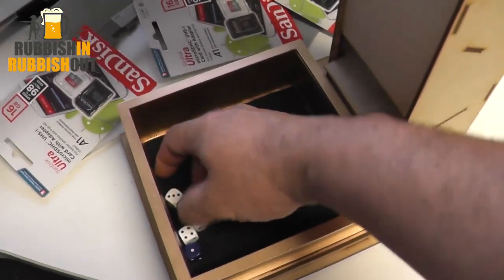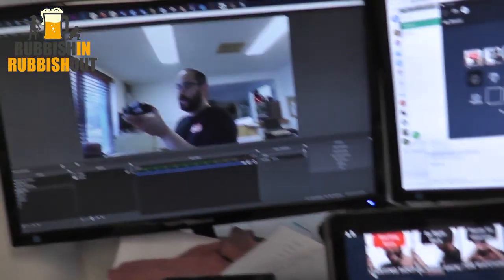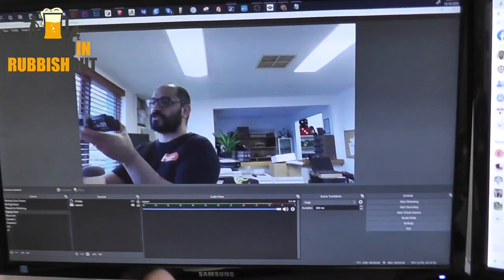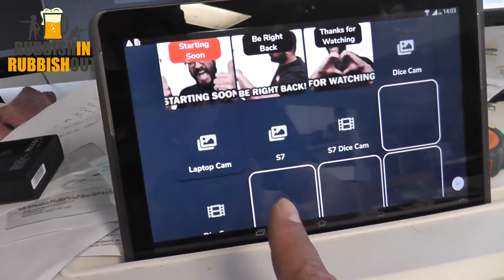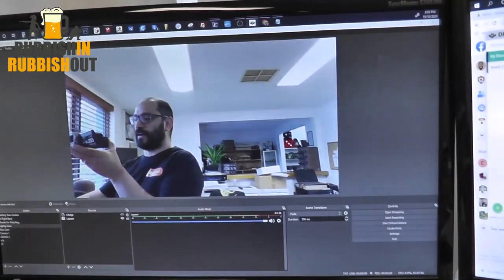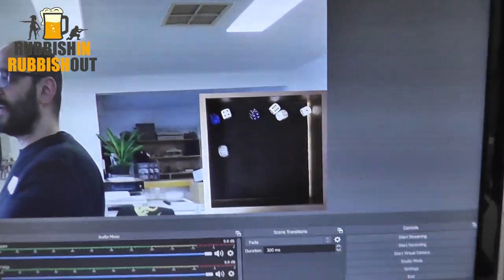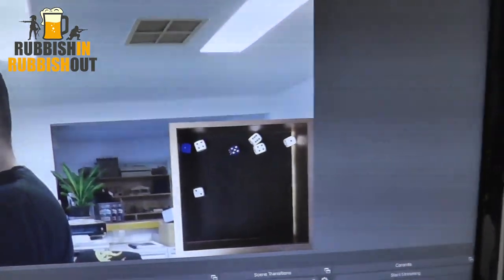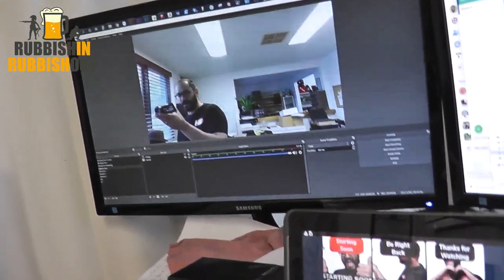I've got some dice down the bottom here — simply pop them in the top and they scatter down. Now in OBS, I've got another source which, through Deckboard, I can switch on the dice tray, and you can see it's perfectly cropped. Just roll my dice and everything comes out nice and neatly. Switch off that source. Clear out the dice.